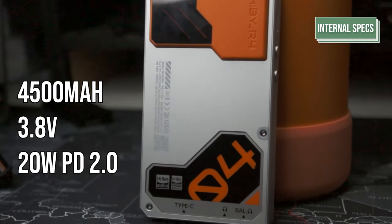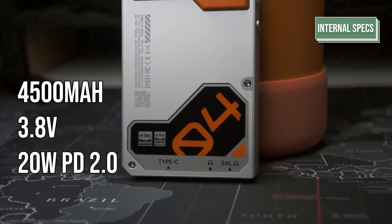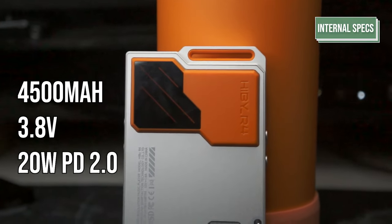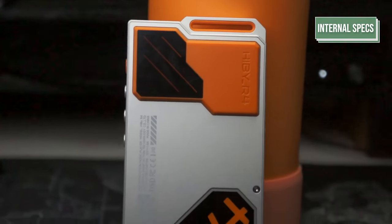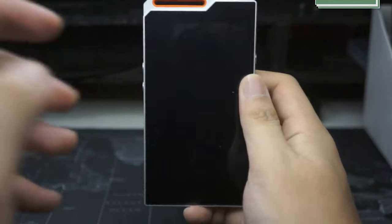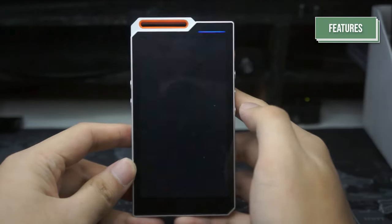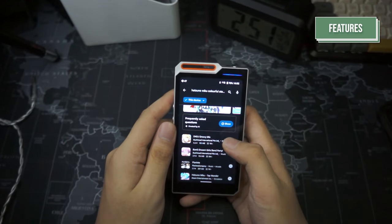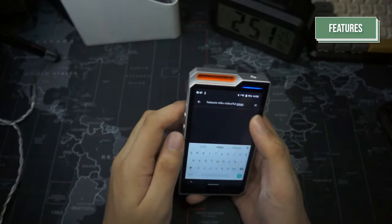The battery is a 4500mAh 3.8V unit with a maximum charging speed of 20W using PD 2.0. This ensures at most 2 hours of charging from 0 to 100 with the use of a PD fast charger. As for the features, let's talk about device-specific features.